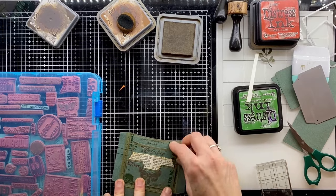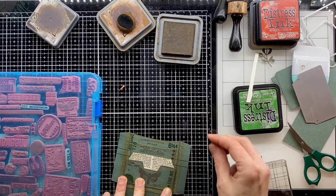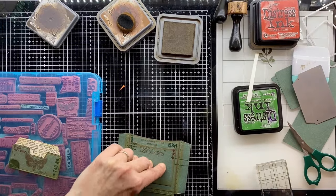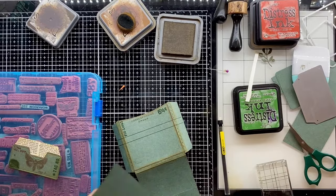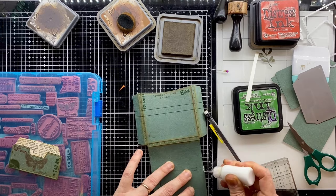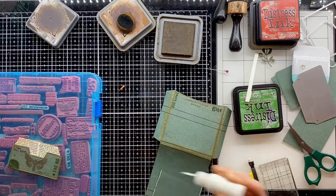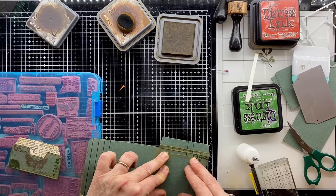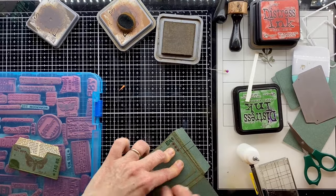Now I can start to assemble this and get it stuck down. I want to make sure I've got everything in the right place, so whilst I know this pocket is in the right place I'm putting a couple of pencil marks so when I stick it down I can make sure it's aligned. I'm putting a really fine bead of glue all the way around the edge of that pocket — it's small enough as it is, I don't want glue squidging out.